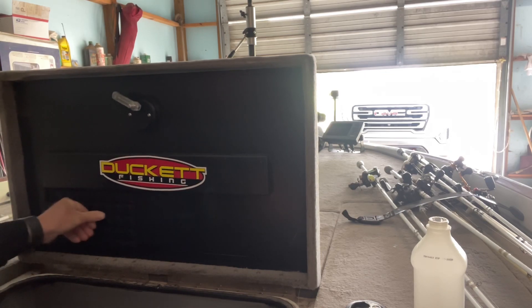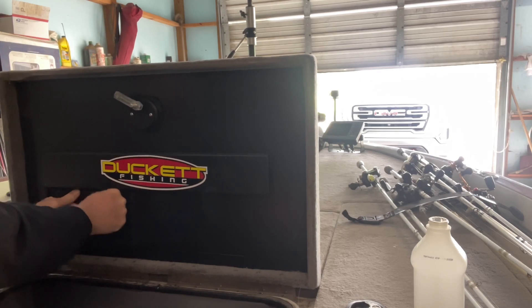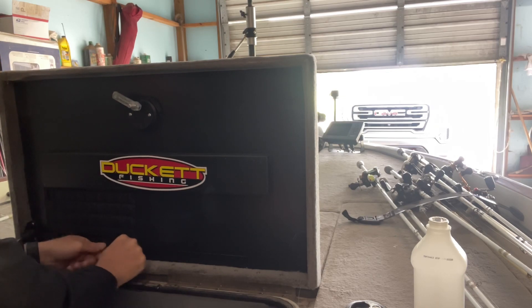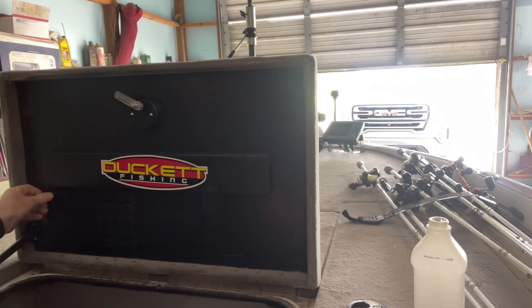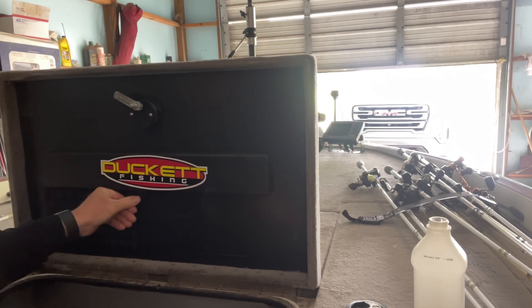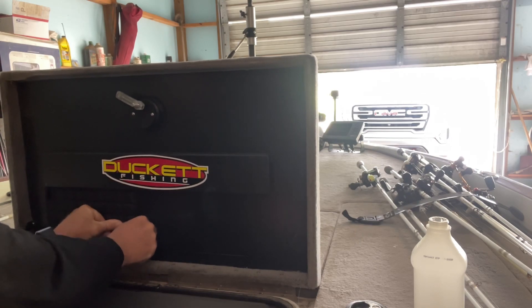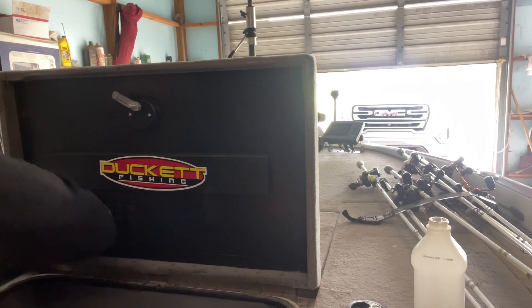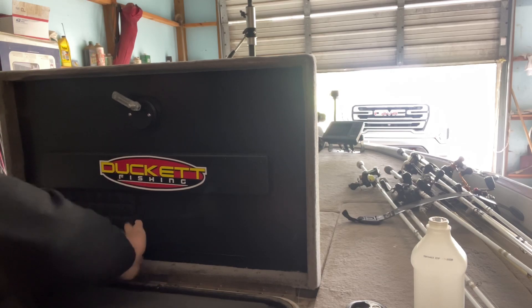It's very important that you press this on very well. Spend some time and really apply pressure to that adhesive on the backside — all the way around on the corners and every piece where that adhesive is. It's on the whole back, and you just want to take time and really press that in so that you'll get a good bond to hold that thing in place.